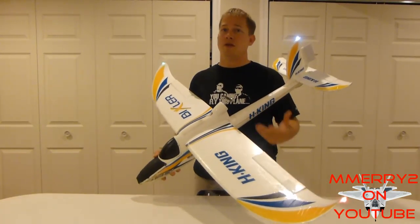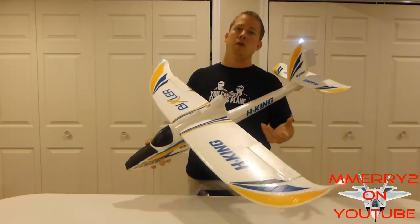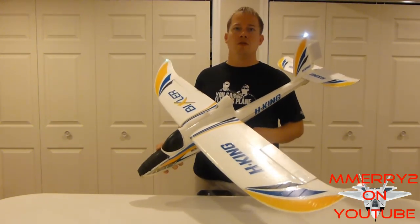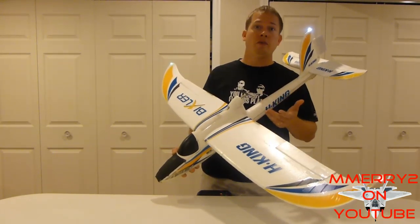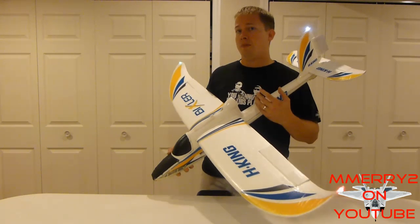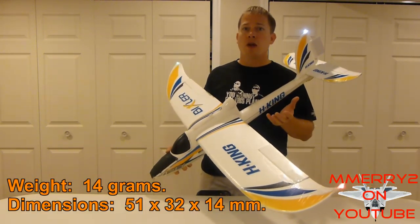This is something you can use for several different planes. You could get one, put it on one plane, and if you don't like it there you can move it to another one and try it out. It's also useful if you're doing FPV or aerial photography — you want a nice stable camera platform.